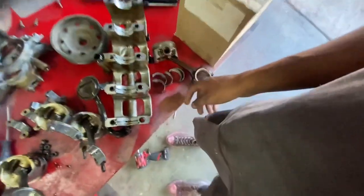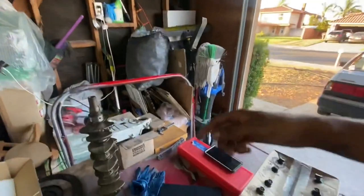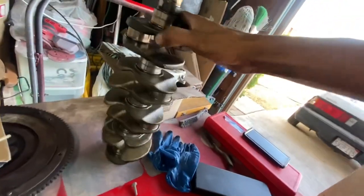We're just going to be using the girdle. We're going to have brand new rods, brand new pistons, brand new bearings, a brand new oil pump — brand new everything. Here is our crank. I have another D15 crank in case this one is no good, but this crank looks really good as well.